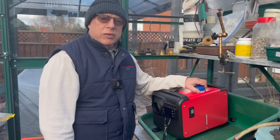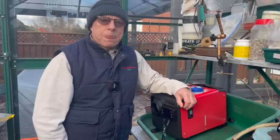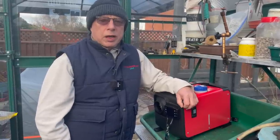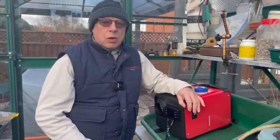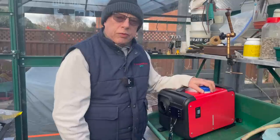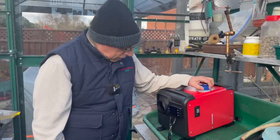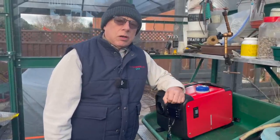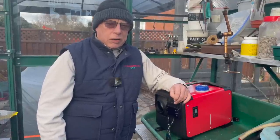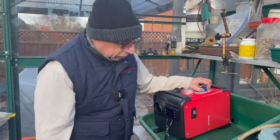With the ever-spiralling costs of heating, I'm looking for ways to supply heat within the greenhouse to keep the plants ticking over. I started onions off in the Vitapods earlier in the year, but I've actually invested in one of these - what they refer to as a Chinese diesel heater. There are other popular brands on the market. I've spent a lot of time researching YouTube videos, and I've had this almost a year now, so I'm going to get it commissioned within the greenhouse.